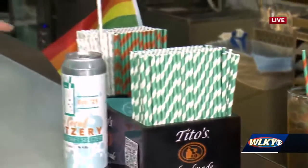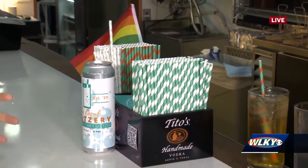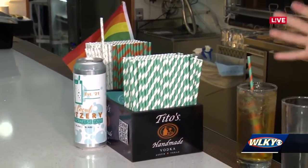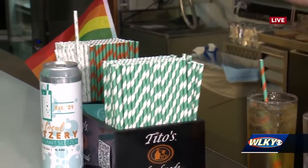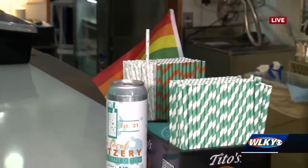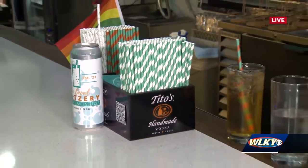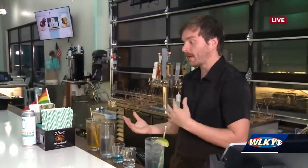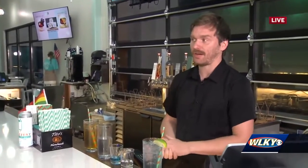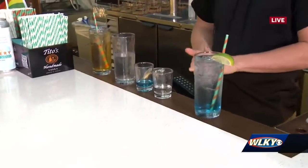You have different straws for each one — what do the other ones mean, and do you recommend drinking out of a straw? So we do have three types of straws: these for our regular seltzers, our white ones for our non-alcoholics, and our cocktail straws. The reason why we have three is to indicate, especially for underage people or people who can't drink. And we do recommend drinking out of a straw — it holds carbonation a little better and it actually enhances the flavor of anything that's carbonated.